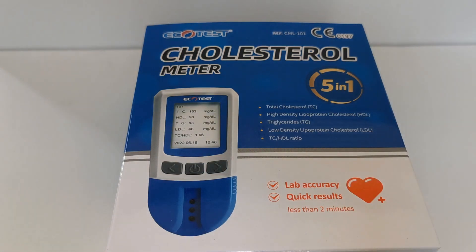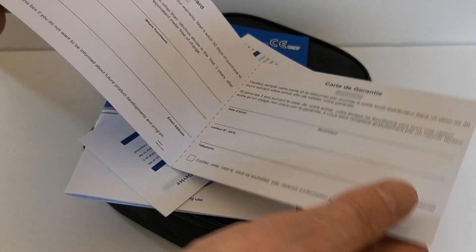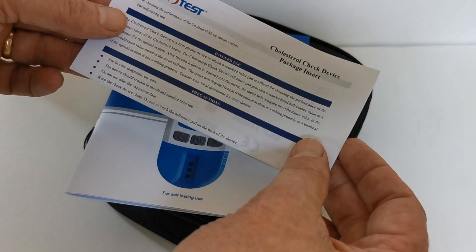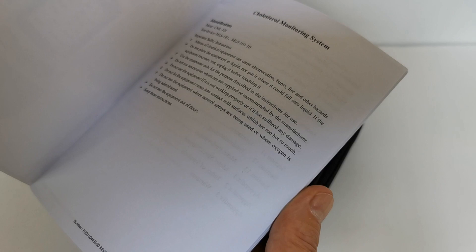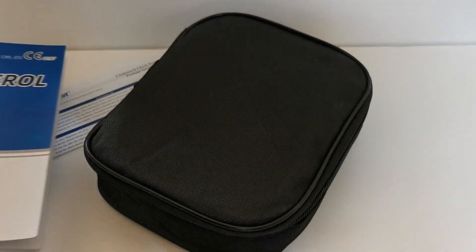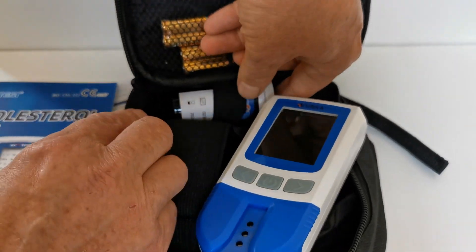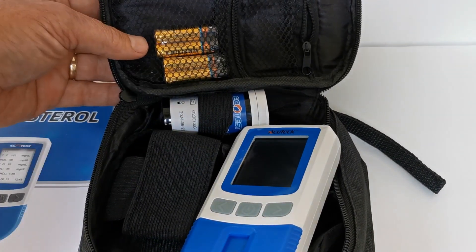Let's crack this meter open and show you what you get in the box. Out of the box, you get a mail warranty card — there's no need to do that if you've purchased online, as we've got a record of the purchase date for you. You get a cholesterol check device pack insert, a comprehensive set of instructions in English on setting up your meter and interpreting your blood cholesterol results. And inside the zip pouch, you get your digital meter, two check device cholesterol devices, and four batteries.